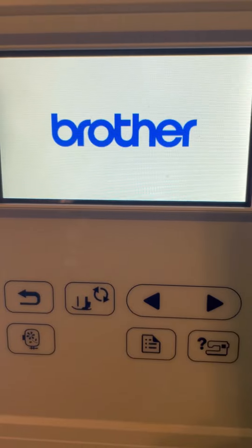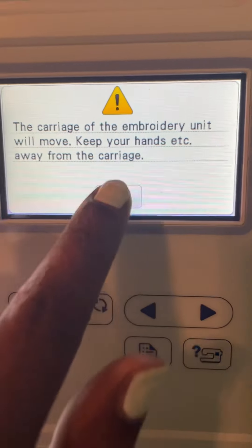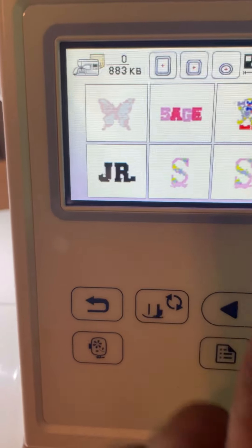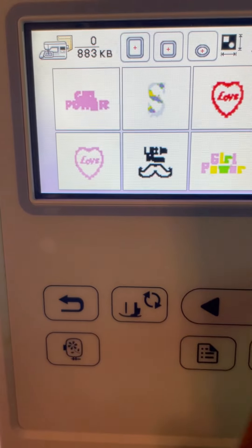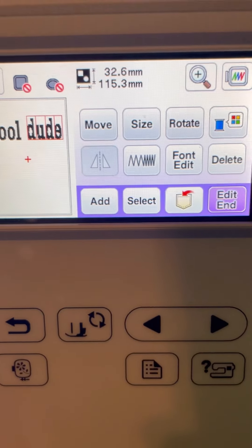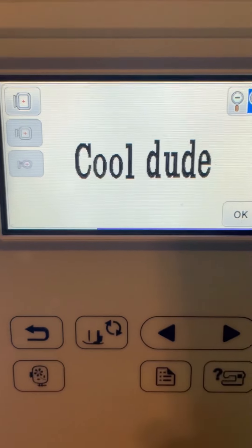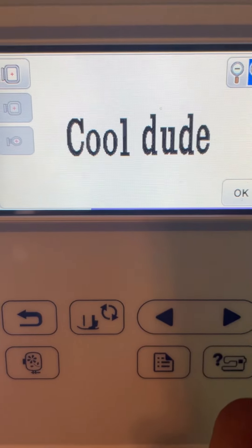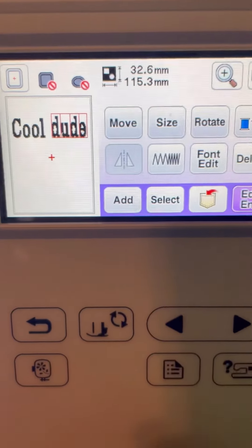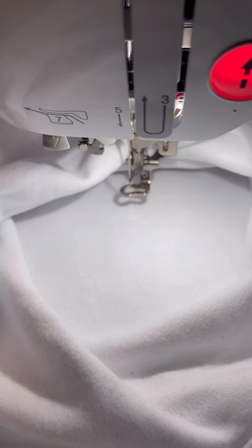We're going to go to the screen here — it flashes random things, but once we touch it, it'll tell us to stand clear of the embroidery unit. We hit OK. Now that the embroidery unit is in place, we're going to go to the design we want. For this onesie we're going to do 'cool dude' with sunglasses. I've already typed in 'cool dude' and I'm going to keep every letter the same color.